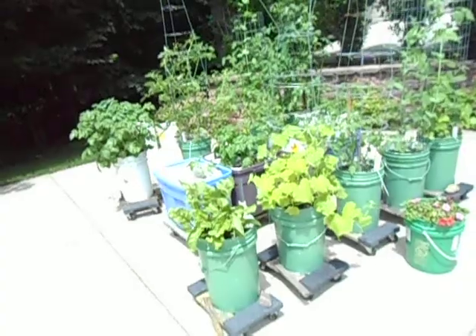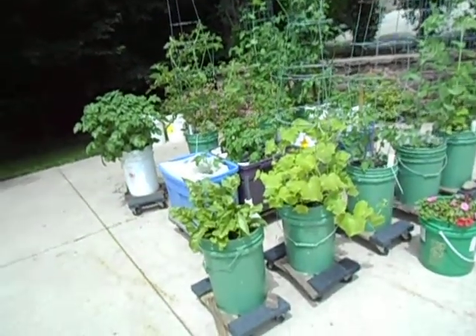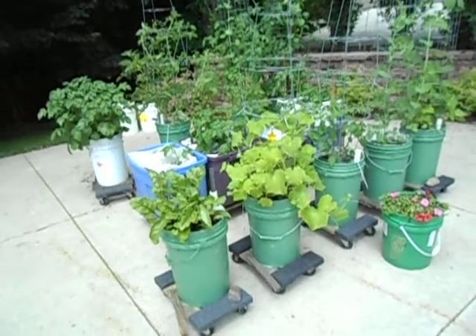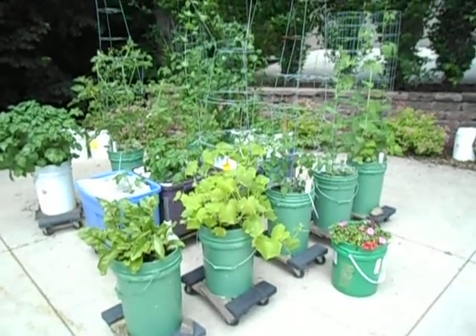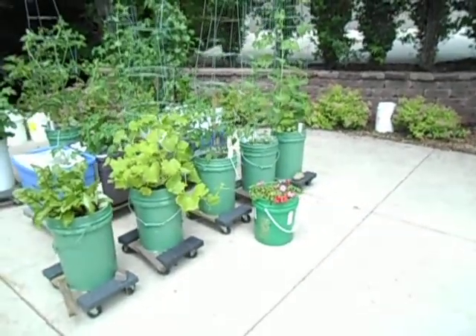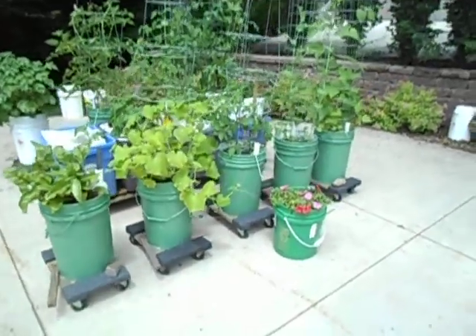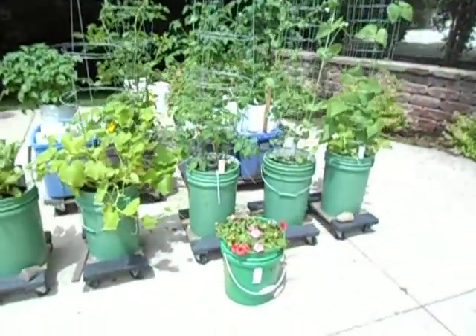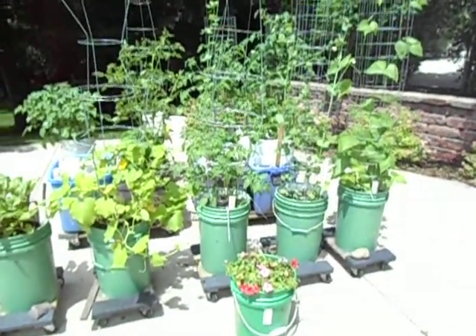I could roll the potatoes out front, but fairly soon they're going to be five feet tall so they're fine where they are. That's this year's near-first-of-July driveway container garden installment. If you have any questions, post them below and I'll try to answer them. Thanks for tuning in, bye-bye.